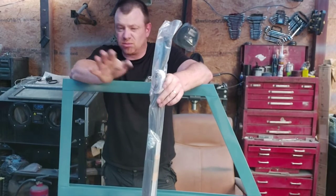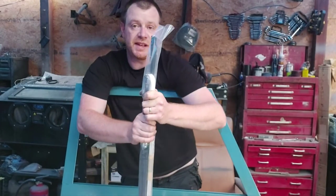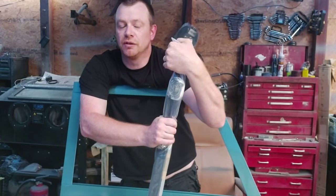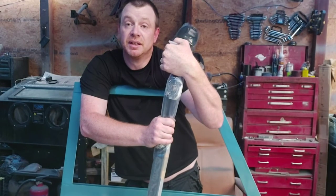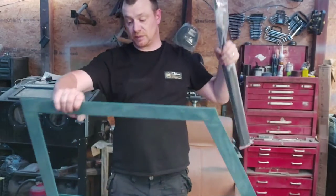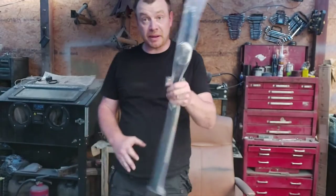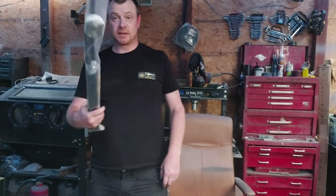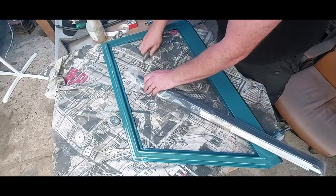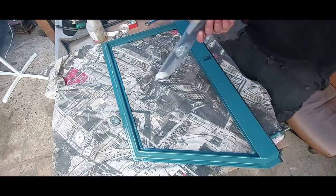This comes with everything you need to fit the glass, except for the glass itself, which I've already got so I don't need. Basically I'll move the camera around in a second - you can grab yourself a cup of tea or a cold beer and we'll get this fitted. Let's have a walk through what we're getting in this kit. It's pretty much everything you need to fit a door top.